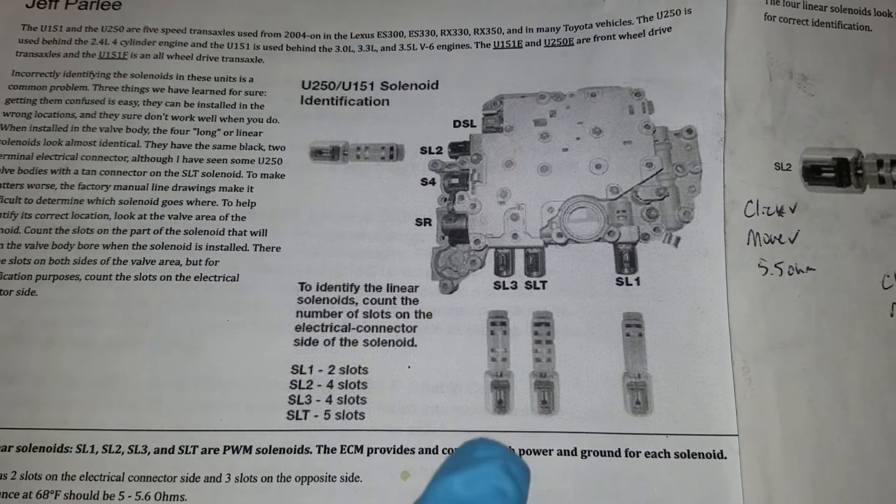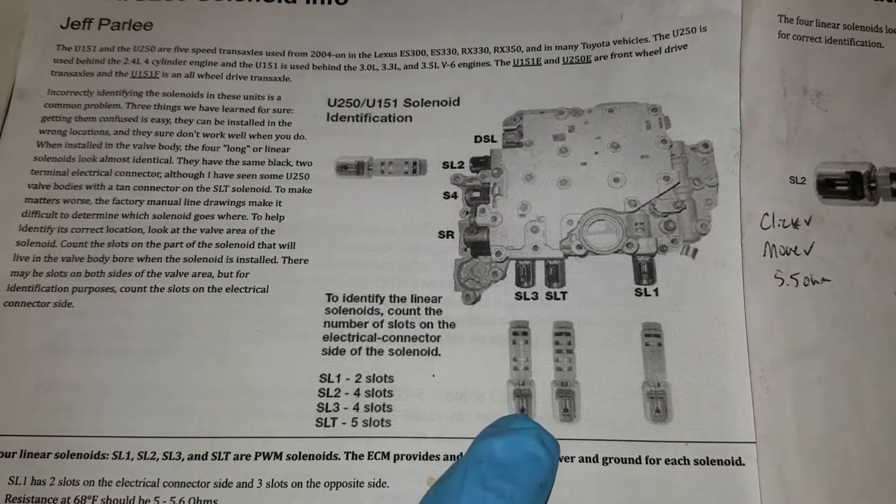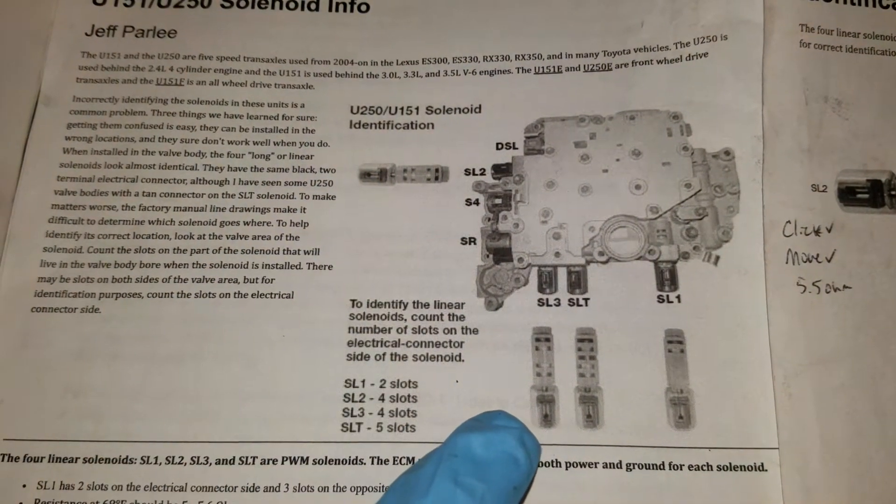Here's a layout of the solenoids. SL1 I've already replaced, but we're going to replace the SL3. SL3 and SL2 have the exact same manufacturer number and they're interchangeable.